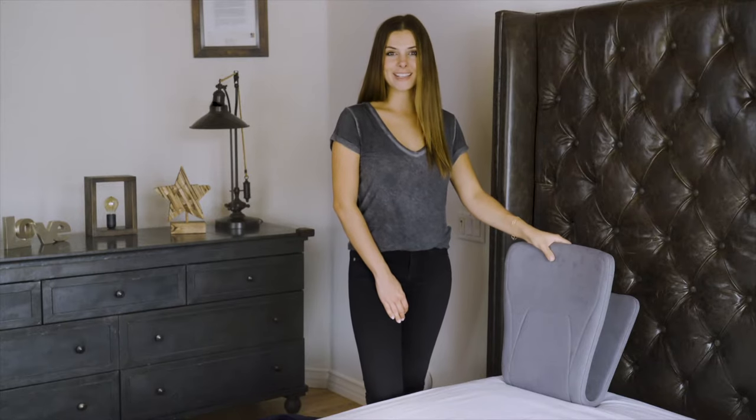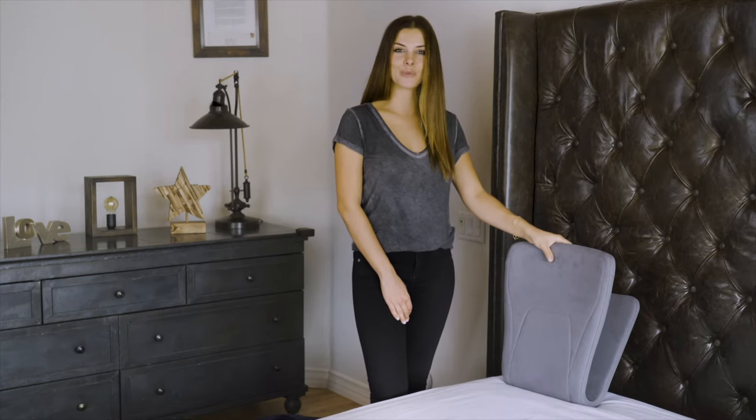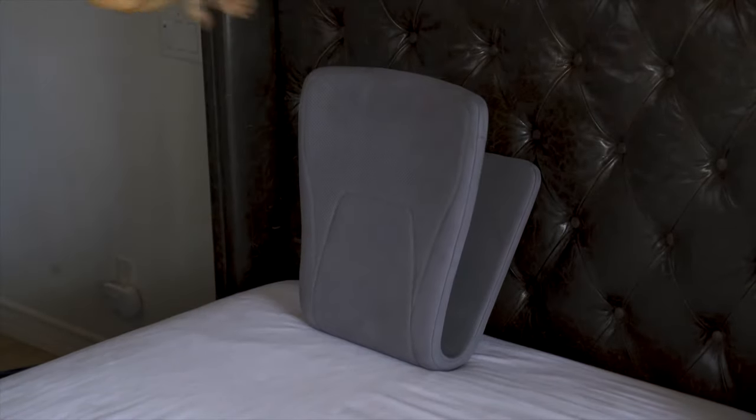The rocker works best when it is set securely on or against any furniture where there is room to safely sit and lean. You'll want to remove any pillows or cushions that might take away from your bounce.